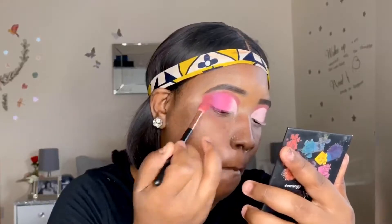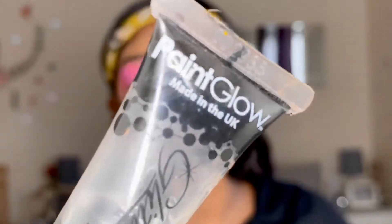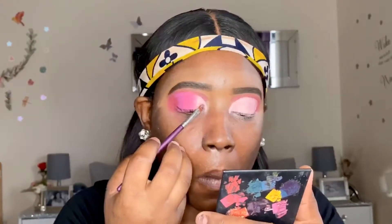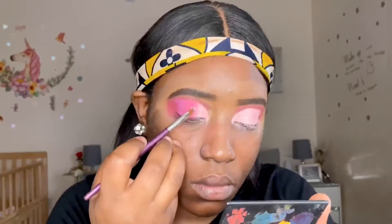Now that I'm happy with the pigmentation of the purple shade, I'm going back in with the same burgundy shade and applying that right at the outer end of the cut crease. This tops off the shadows for this look. I then added a liner and some glitter to the peachy coral area - the glitters weren't showing well on camera but trust me, they are stunning. It's a very beautiful eye look and I really enjoyed doing it.